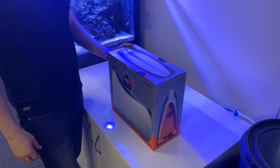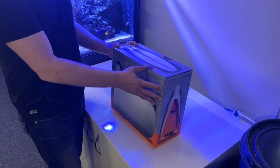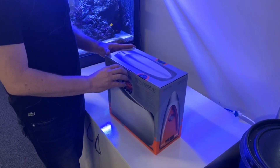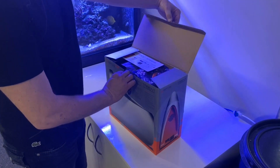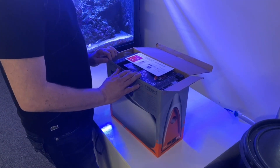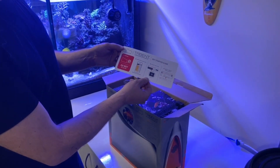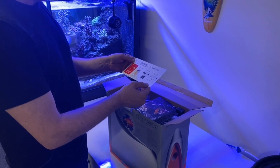So without further ado, let's get stuck into the unboxing process. Here we go with the packaging from Neptune Systems — as usual, you can see that it's packaged really well. There's a really good container it's packaged in. The first thing you can see from Neptune is the installation process at the top, with a very clear big warning: do not plug it in. For obvious reasons, you've got to work through the Apex Fusion app.